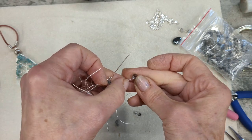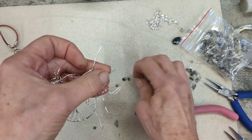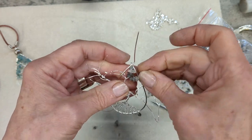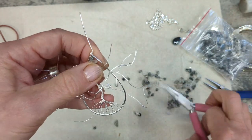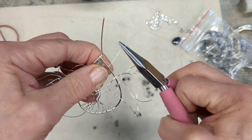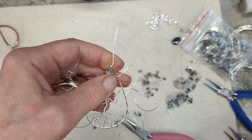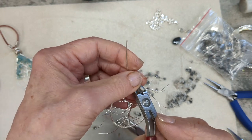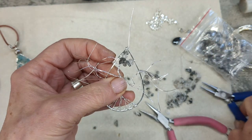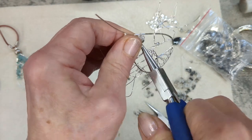Continue feeding these little tiny chip beads onto the very fine wires — you may have to wear glasses for this bit because the holes of these chips are so small. Every time you get the chips to touch the side of the frame, wrap them a couple of times to anchor and secure them, then cut really close to the frame and squidge the ends down so that nothing is sticking out or going to scratch when you wear it.